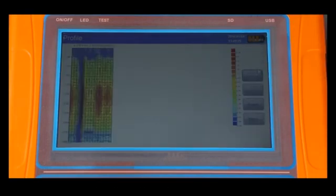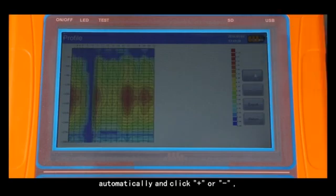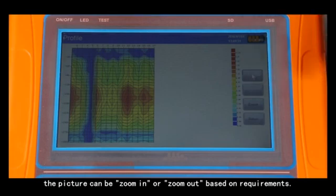Click profile and the instrument will draw the profile map automatically. Click plus or minus to zoom the picture in or out based on your requirements.